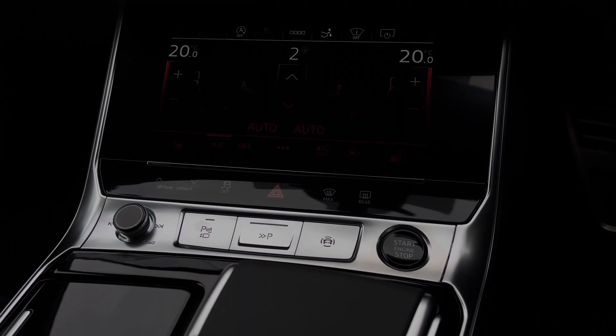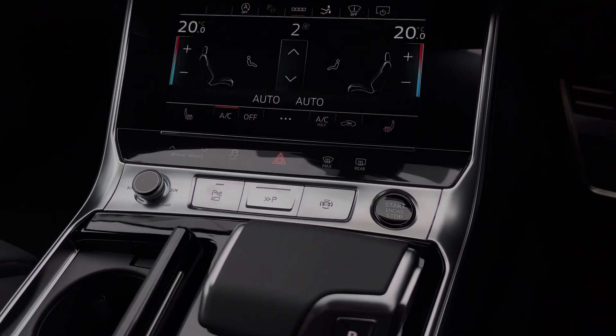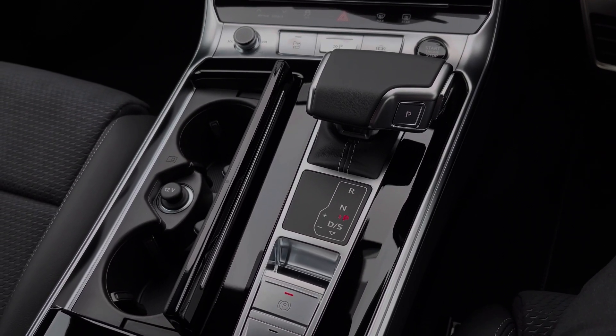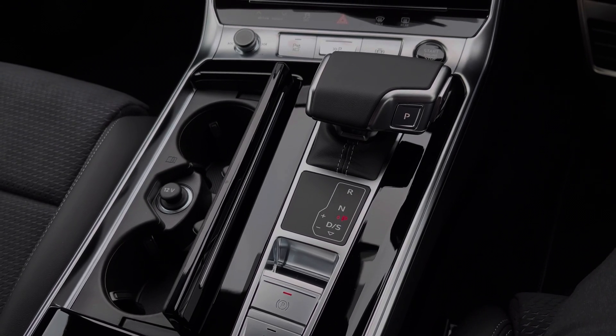Further down we have some quick access buttons for different menu options, which also include the car's audio control dial as well as the engine stop-start button. Further back we have the car's S-Tronic automatic gearbox with the electronic parking brake, with the cubby containing two cupholders as well as a 12V power socket.